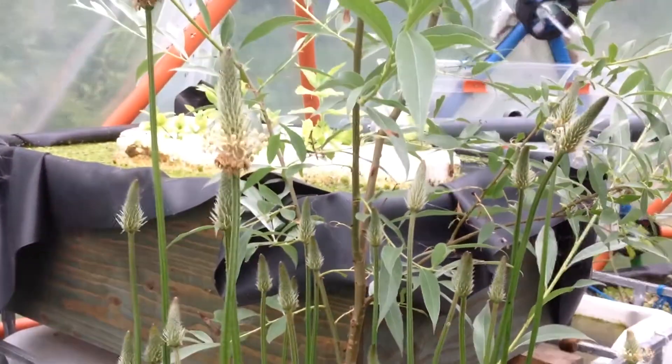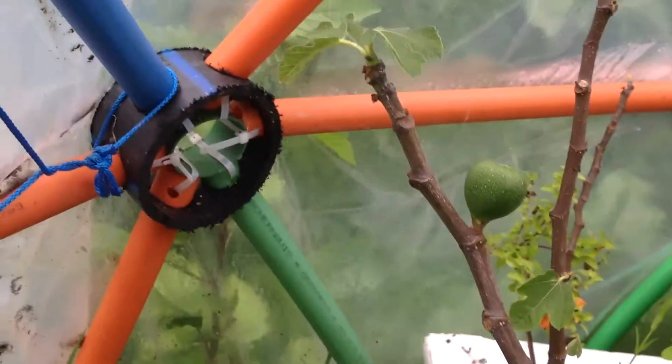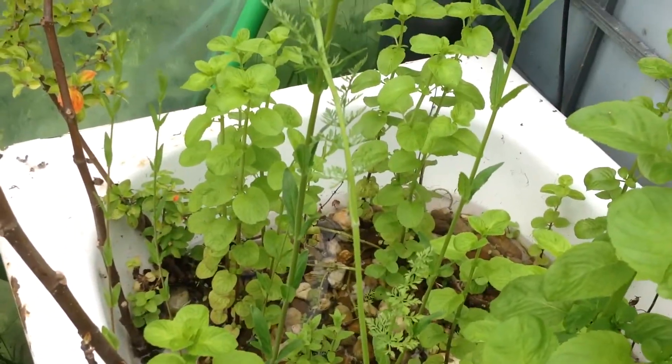These plants are also flowering now. This tree is also growing bigger — it's liking it. There's thick growth over there. Over here some other stuff I should cut back a little — process it to the worms, and from the worms to the fish to put back some minerals.